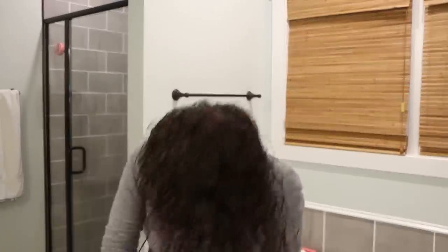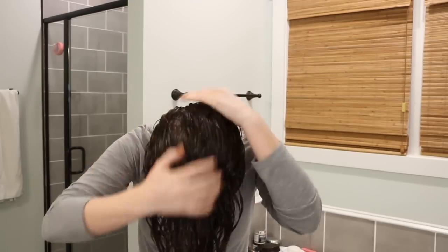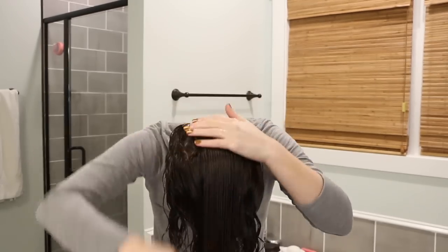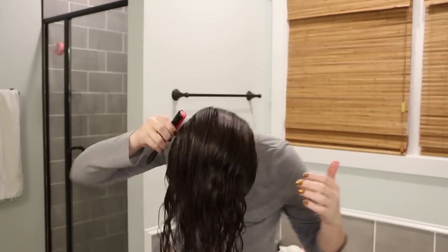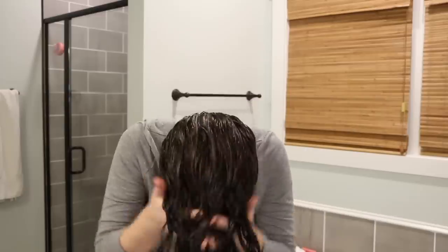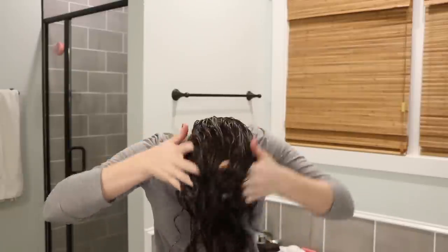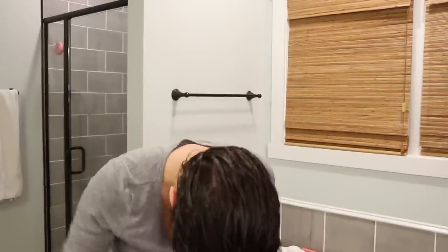Another thing I like doing when styling is applying my styling products upside down. In a lot of my routines I apply product all over, then flip my head upside down and brush it forward using the Denman brush or my fingers — this really helps direct the hair forward. With curly hair, however your hair is when it's wet and you're styling is how it's going to dry, so you want to manipulate your hair into a different direction so that once it's dry, you can flip your head back over and have a lot of lift at the roots.